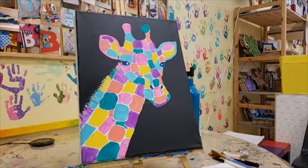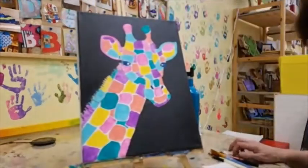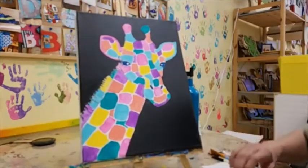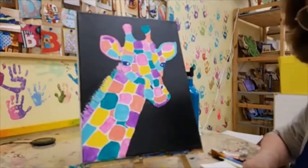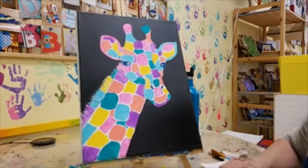Hello everyone. It is Lori at Cut and Paste Craft Studio. Thank you so much for joining us today as we paint our giraffe canvas. If you're seeing this on Facebook Live, you probably don't have this canvas design — that's okay, you can order it online at cutandpastecraftstudio.com. This will also be saved to YouTube so you can join us later.